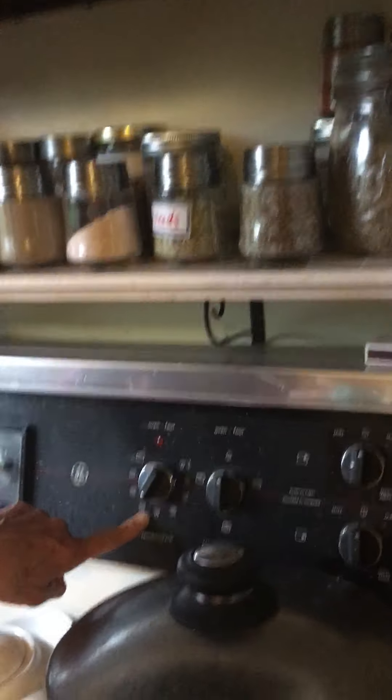And the oven temperature, approximately? Approximately, it's usually between 350 and 375.